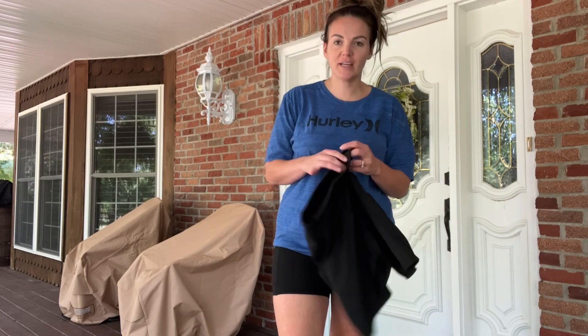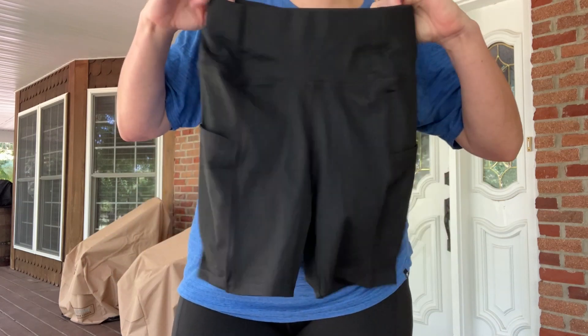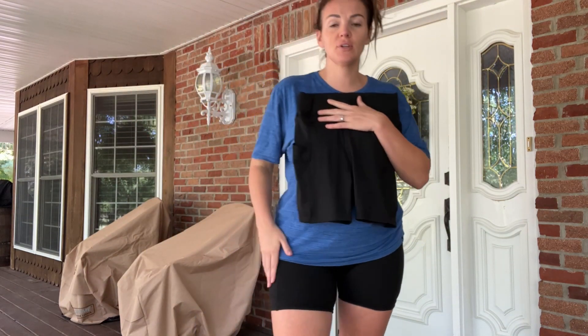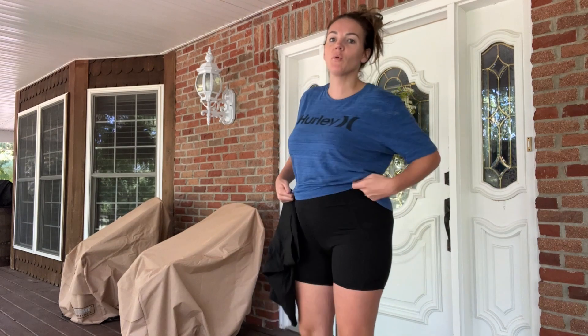Hey guys, so I wanted to hop on here real quick and talk to you about these awesome biker shorts that I just got. These spandex yoga shorts are going to be perfect for bike riding but also for doing yoga and working out.